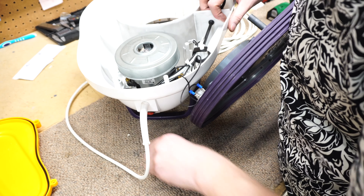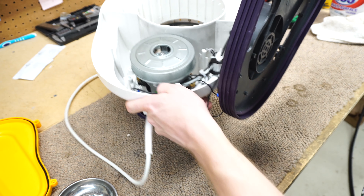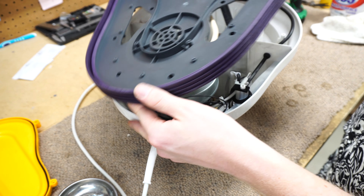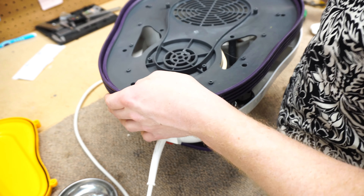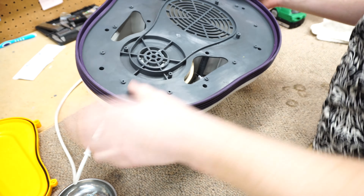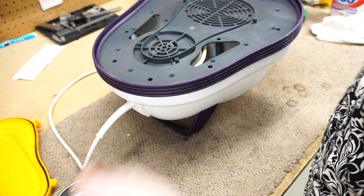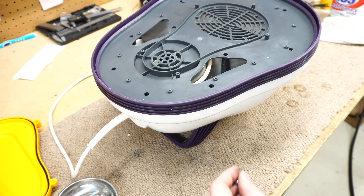Upon putting everything back together with our mess of screws, I'm going to turn it upside down. The reason I'm doing this is the motor has to line up with the lid — that's the only way it's going to go back together. Then we just have to seat this bumper properly. Everything there looks good — that was fairly easy.